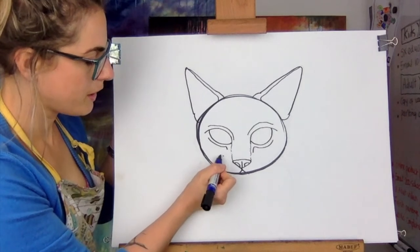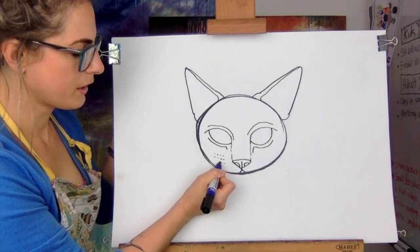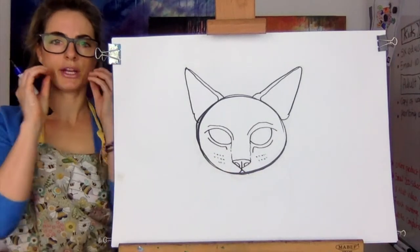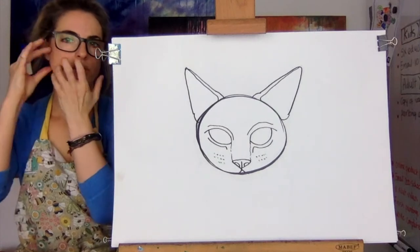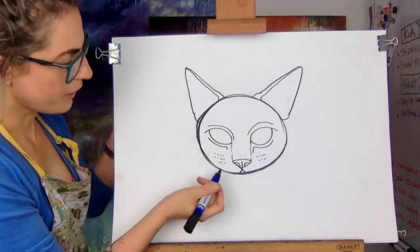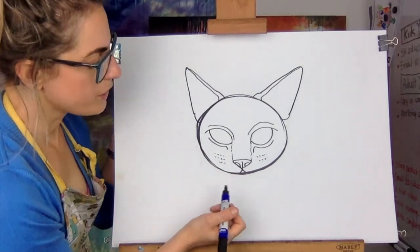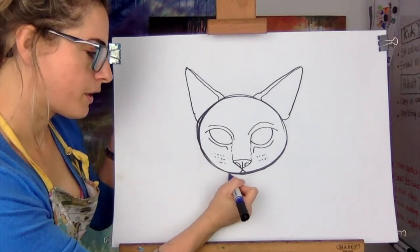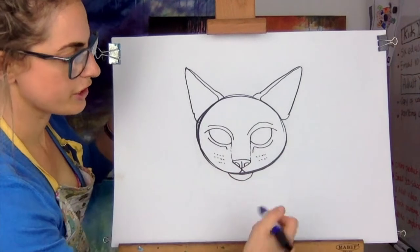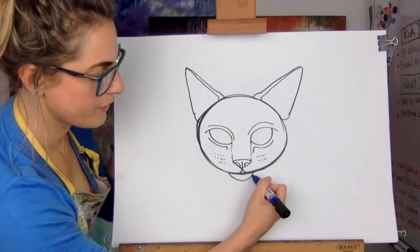Then we want to do little, little lines — because if you think about it, you know a cat, when it walks through a door, it feels with its whiskers. They're super long, the whiskers. So we haven't shaped the face just yet, so we won't draw the whiskers in. But what I want to do is at the bottom of the triangle, just draw this shape, because we're going to create the shape of the face now.